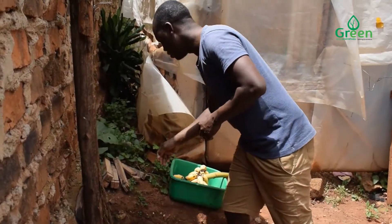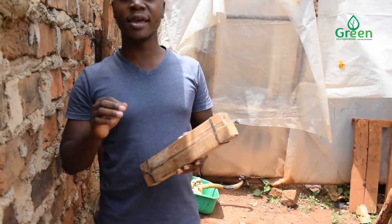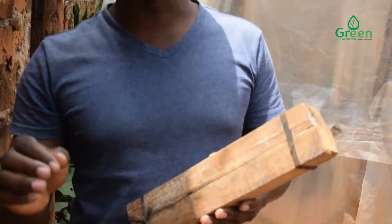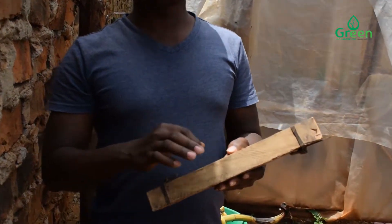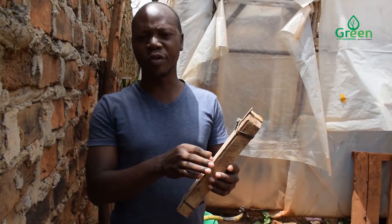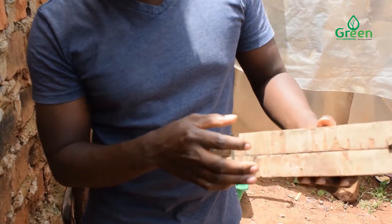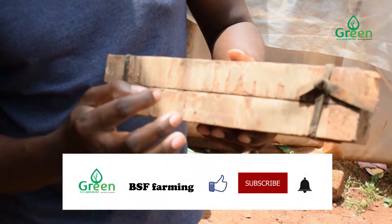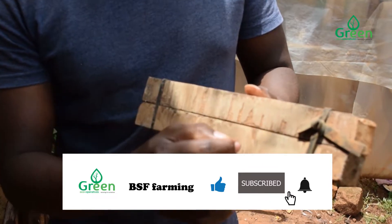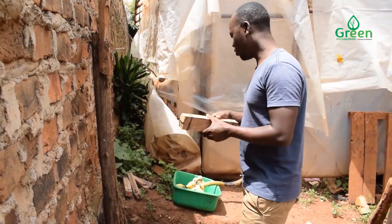This is what we call the eggies. Eggies are a medium — it can be either a paper, a paper box, or a wood media. For our case, we are using a wood media. This wood media has got cavities in between where the female black soldier fly comes and lays its eggs. You see these cavities here? This is where the female black soldier fly comes to lay its eggs, then you collect them and start your black soldier fly farm.